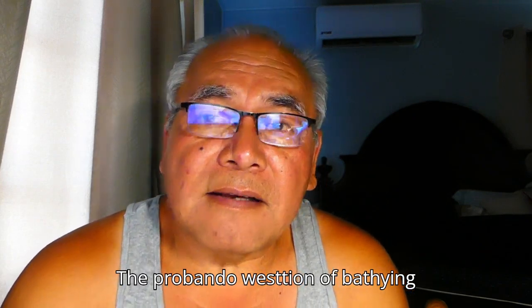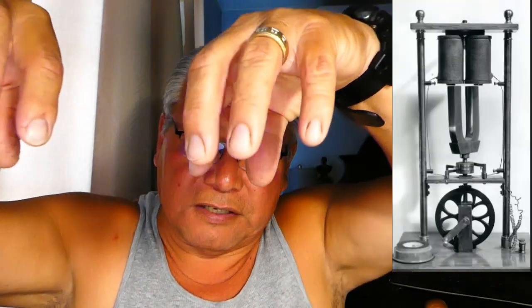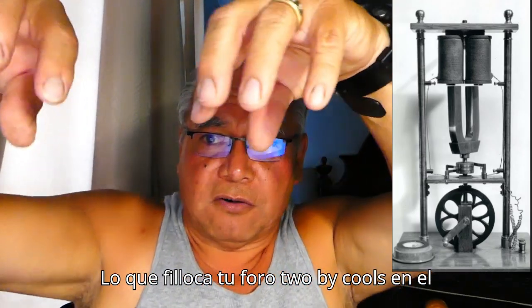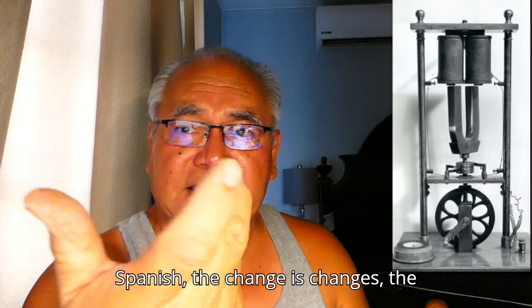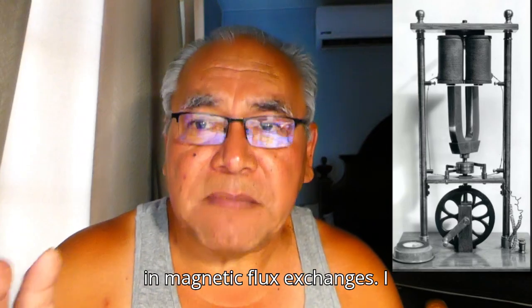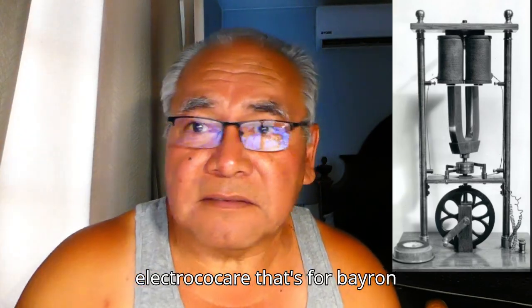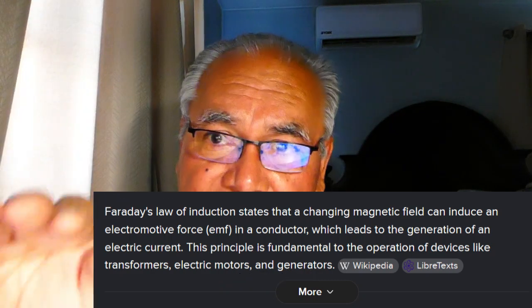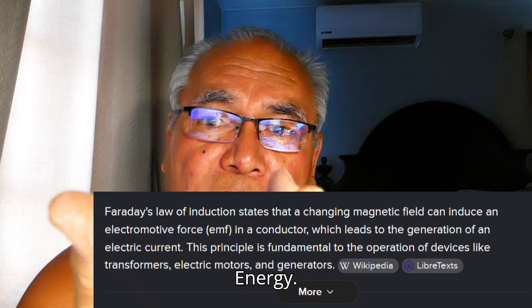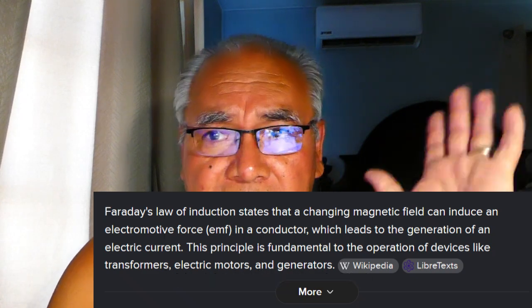The problem with the invention of 1829 is that they have two big coils and a horseshoe magnet that is spun around, so that the poles interchange every time you spin it. According to Faraday, every time there's a change in magnetic flux — it doesn't say how much power you need, just a change — you will produce an electrical current. That's Faraday's law verbatim. So every time you turn the horseshoe magnet back and forth, you're going to create electrical energy.